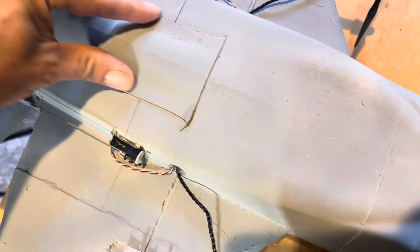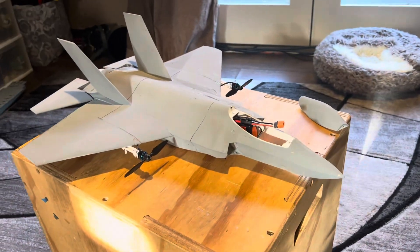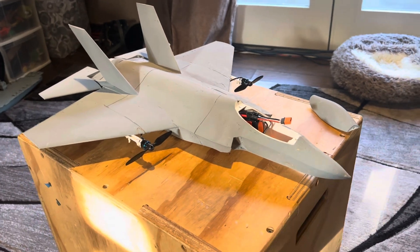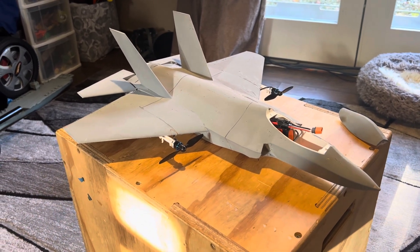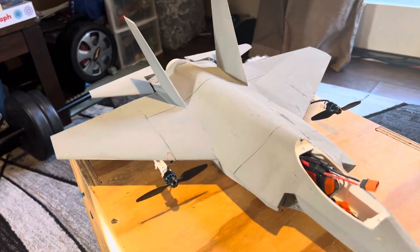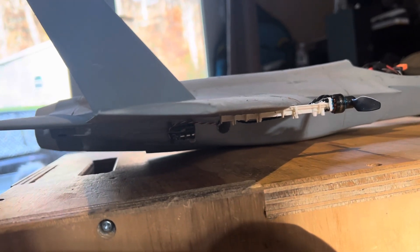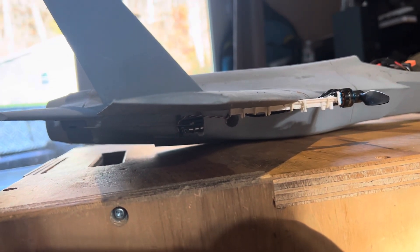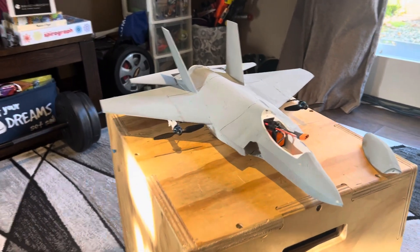Those are all the basic details. It flies absolutely fantastic — just as good as any E-Flight plane they've put out. It's very maneuverable and it floats. It's extremely low wing loading because this is the F-35C variant, and I think I chose the right airfoil. You can see there's a degree of positive incidence and two degrees of negative washout for slow flight — you can see that curvature. It's just a great flying plane, so much fun.